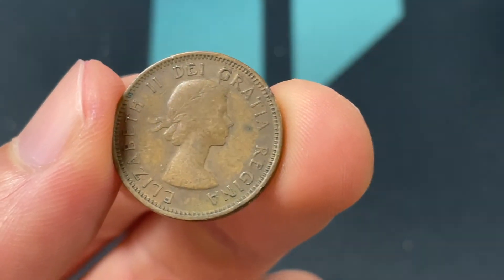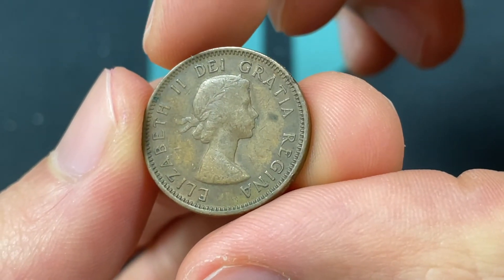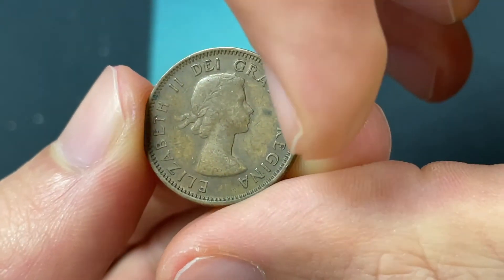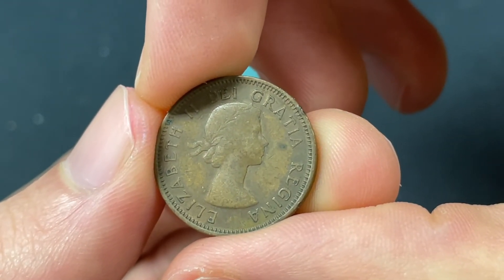In terms of the portrait, it's Queen Elizabeth II, who's been reigning since 1952, and that was when she was 27 years old, surrounded by the inscription 'Elizabeth II de Gratia Regina,' which means Elizabeth II, Queen by the Grace of God. That was engraved by Mary Gillick.